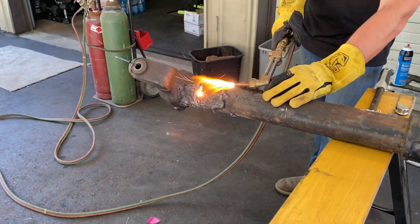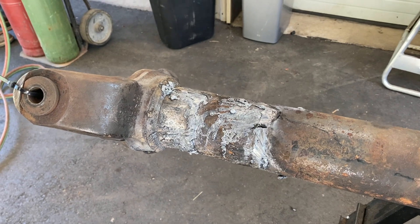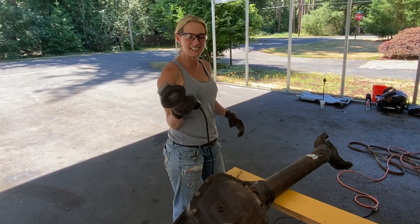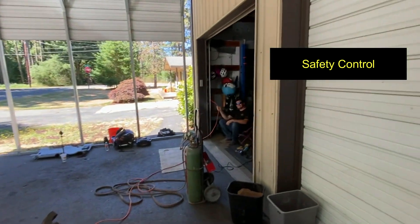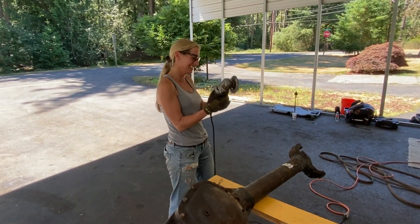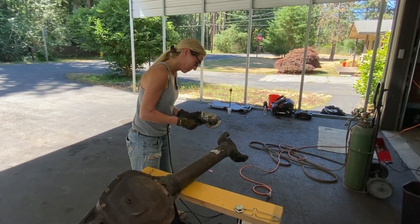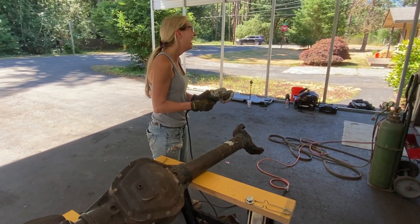After removing that last piece, he uses the torch to clean up what's left. I don't see any scars in the axle at all — nicely done. Then we switch over to the grinder to give it a smooth finish. Josh has safety glasses over there, and Bug's got a grinder — he's gonna pull it on Bug as soon as he hears that go!